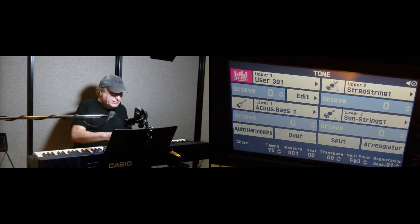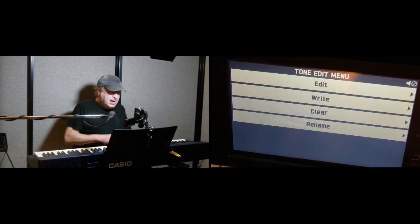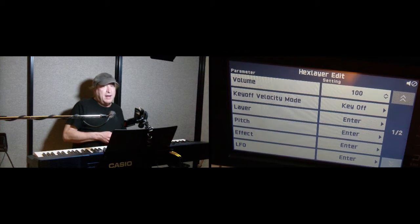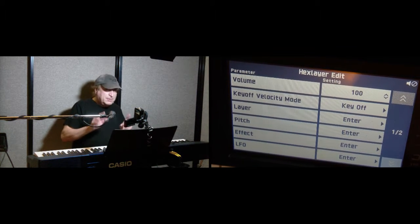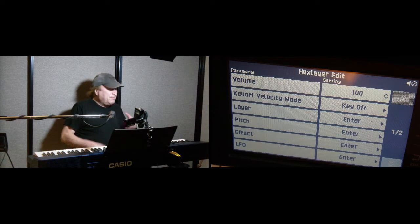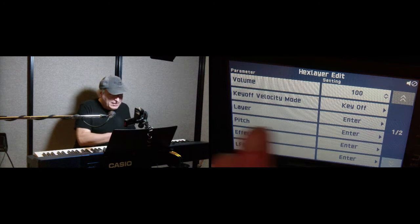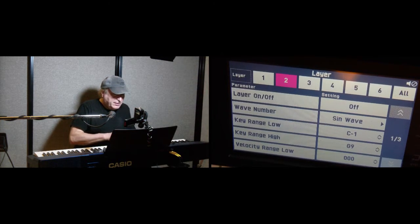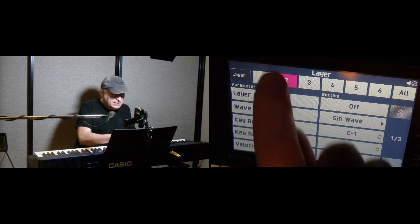We're going to create this from scratch. We're going to hit the Edit key, then Edit again, and here's where we can set up all the different parameters for our hex layer. A hex layer means six — or up to six — different tones or sounds in one physical tone or voice. Let's go to the Layer section, and we've got up to six layers right here.